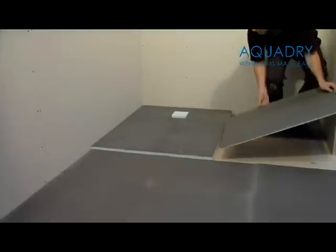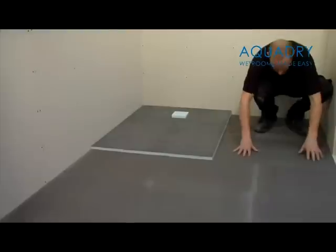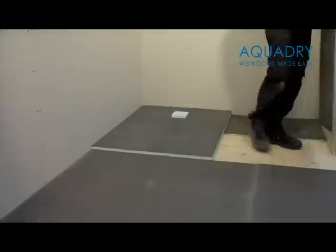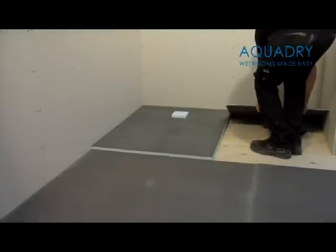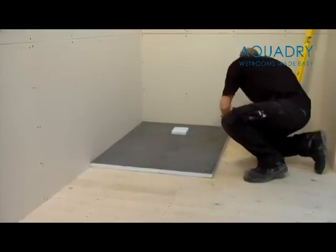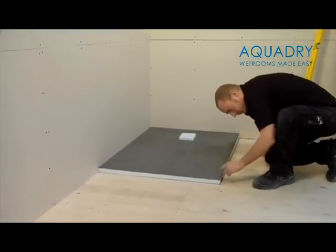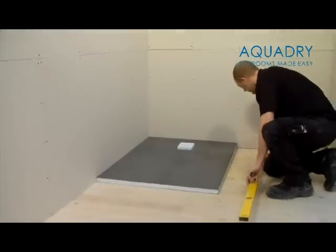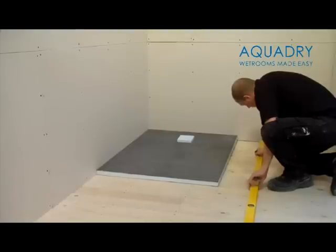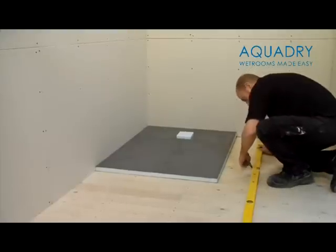It's now time to lay the shower tray and surrounding boards in place, to ensure they all fit correctly. Please make sure that you do NOT stand on the shower tray, as this may cause damage. Now remove the boards and put to one side. Carefully mark around the shower tray. You now need to locate the joists nearest the shower tray, and also mark their position. A handy tip for doing this is to look for the screws on the floor in order to locate their exact position.